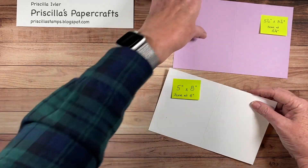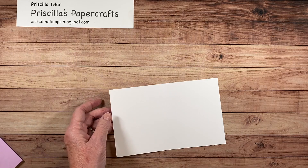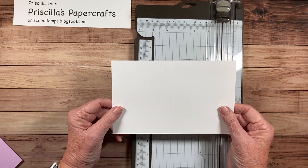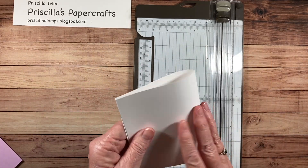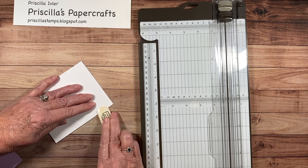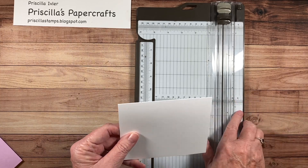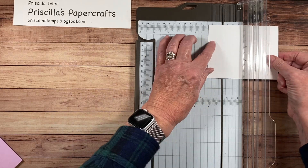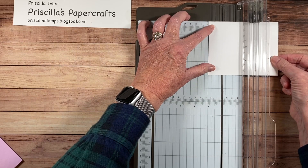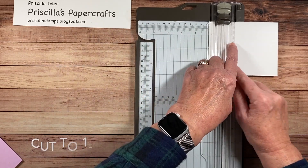So let's start with the inside. You need a paper trimmer. You're going to take your piece of paper and fold it in the center. I like to use a bone folder so we've got a nice crease. Now placing your folded edge inside your paper trimmer — the folded edge is up at the top — you're going to start at one inch and cut to one and a half inches.